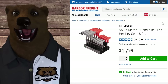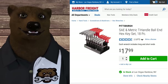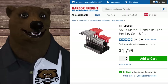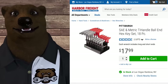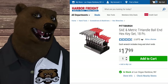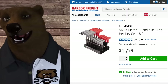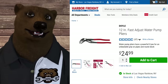Next up: the Pittsburgh SAE and metric T-handle ball-end hex set. The ball end on the hex side lets you get in at an angle and work the tool more easily. The nice T-handle gives you a long grip and lets you get into tight places. This set will get you out of a lot of different problems for $18. They do sell two separate sets with one more piece, but you don't get the extra end piece that gives you more leverage - that's why I prefer this set.